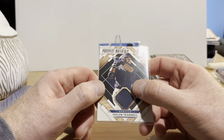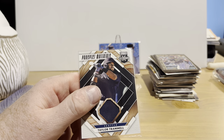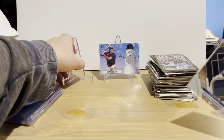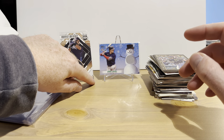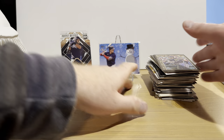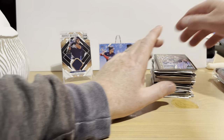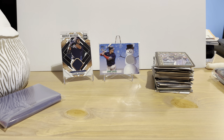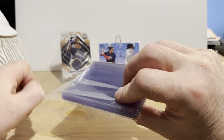And Panini Elite Extra Edition — Taylor Trammell Prospect Materials. Oh, and we got a uniform piece down here — I almost missed it, so I guess that is another hit. I've been really pleased with this box. They are hit and miss — it is a lower-end product, and that's why I feature it on this channel. It's for collectors that don't have a lot of money to spend on the pricier ones, which typically run from the mid-$60s up to several hundred dollars.